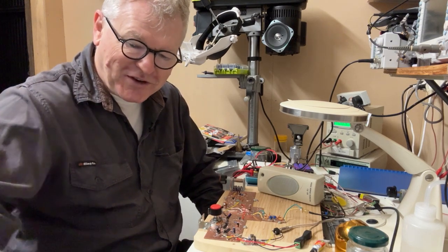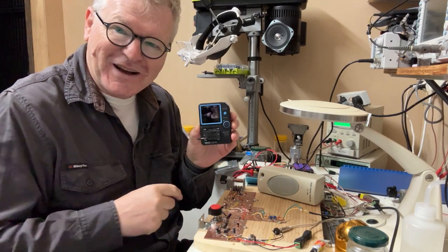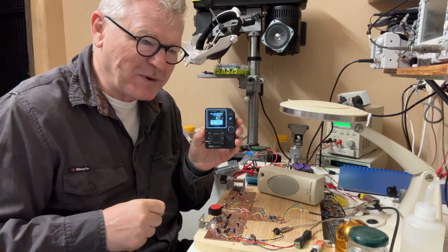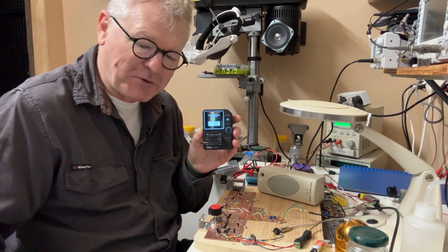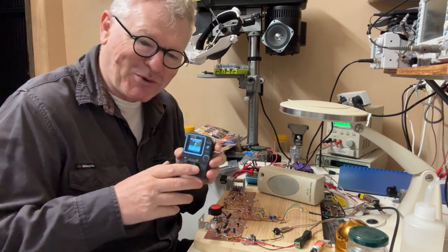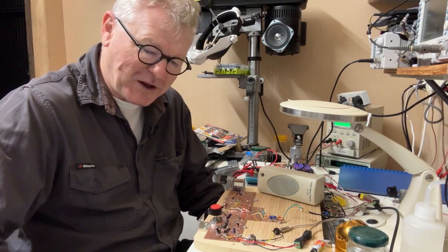A big lesson I did learn was that transistor testers, like this one — it's a beautiful unit, but I don't recommend it. It actually gave me the wrong pinouts. It had emitter and collector swapped over for the 2N3904, and that caused me quite a few days of grief trying to work out why on earth I wasn't getting the gain I expected.